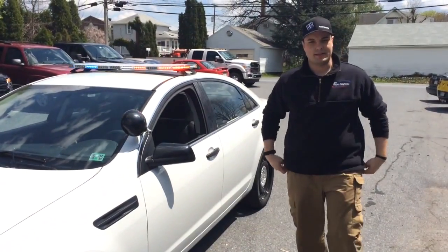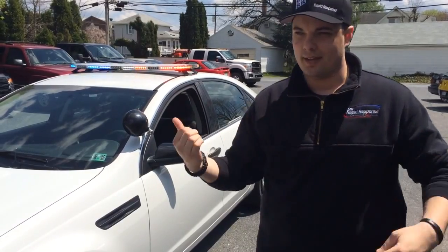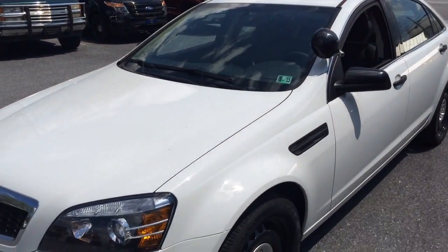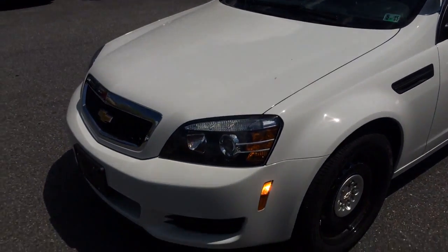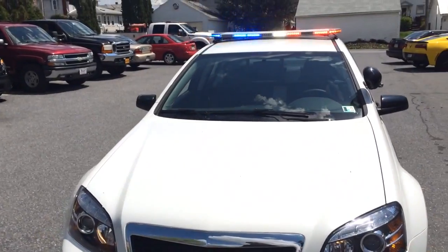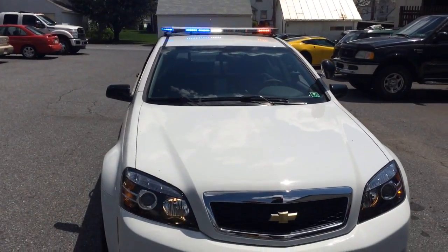Hi guys, Matei here with Rapid Response again. We're going to do a two special today. This is a Caprice we just built for the Port Allegheny Police Department. This vehicle is actually pretty cool because of how simple it is. You've got a nice Phoenix Avatar Lightboard up top, factory way-back flashers, and on the back you have factory tail light flashers.